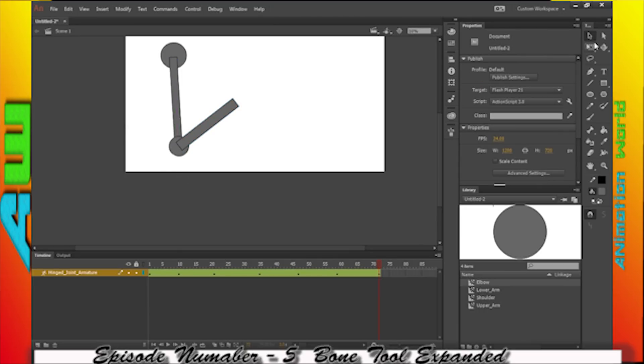The bone tool can be tricky, so make sure that you're clicking and dragging and making sure you get it on the next symbol. And then after that, you can go ahead and change the position point no matter where it is — that makes it a lot easier.